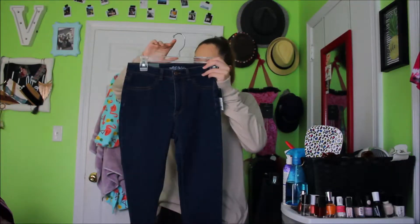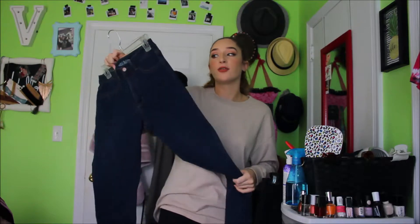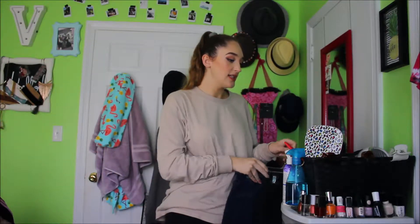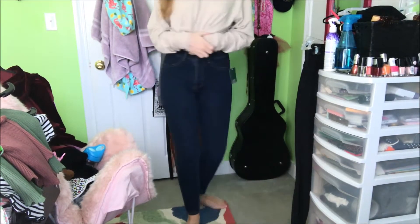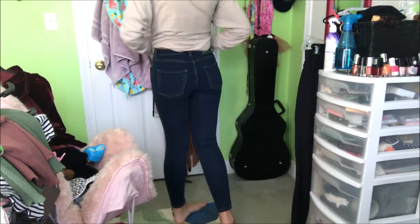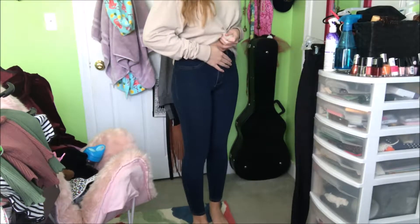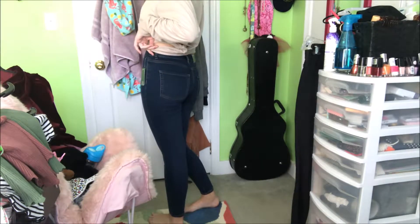Even though I already have three pairs of black jeans, what's one more? I also got this wash from Wild Fable, in a size 4. I normally don't fit a 4, so that shows how variant the sizing is. These were $15, so that's why I was willing to get them — it was just a nice solid wash, nothing too crazy, but I thought it was cute. So here is the dark wash. I really like them, they're just a nice solid pair of dark wash jeans that go with anything. And again these go up to my belly button, which is really nice. They don't feel super cheap at all, and these were $15.